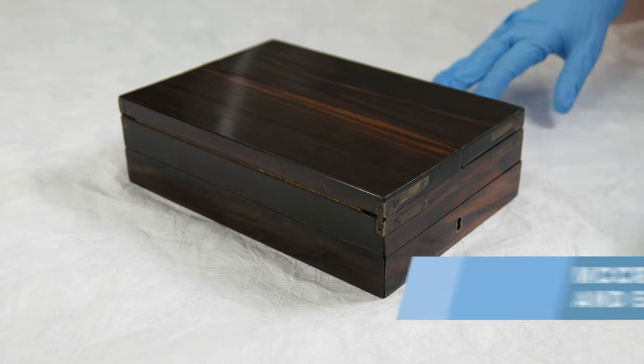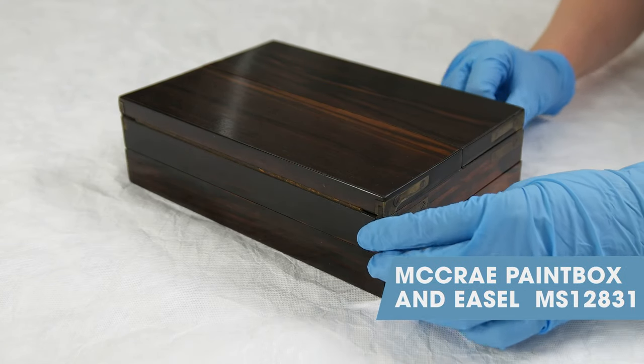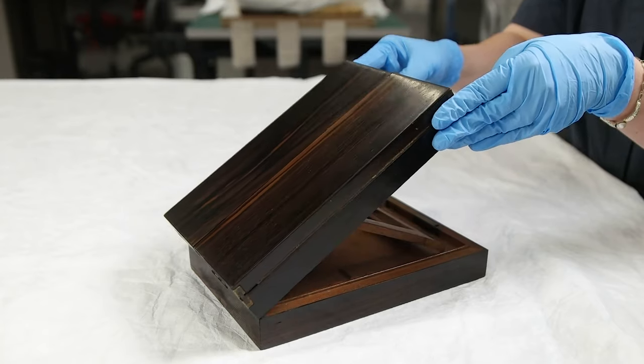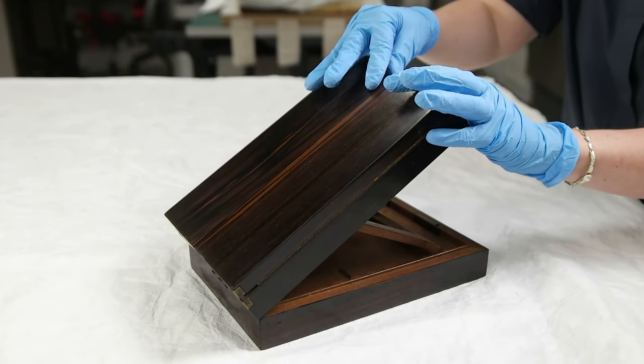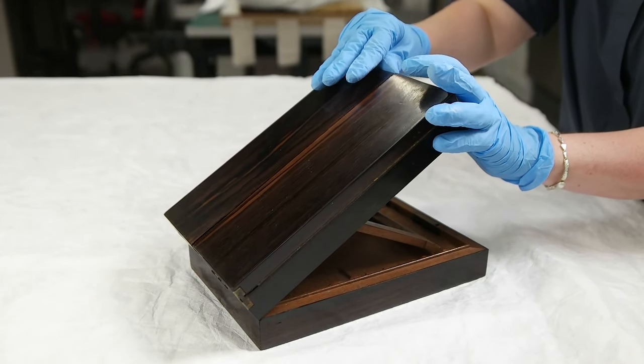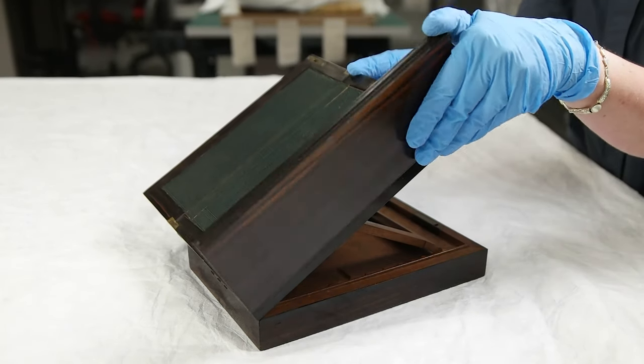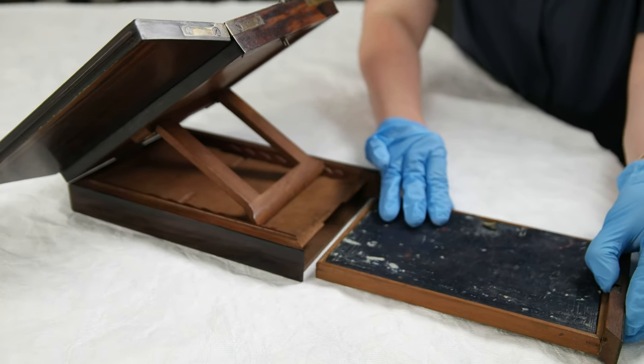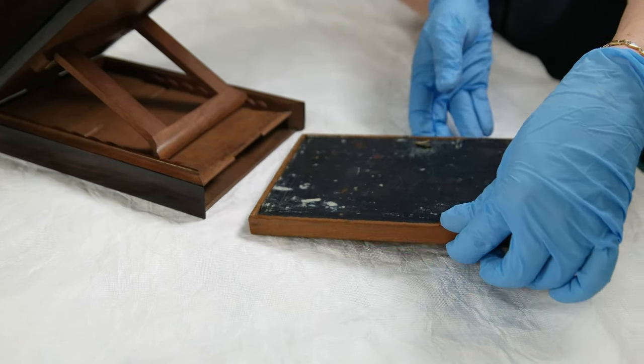The paint box and easel come in one tidy little unit of timber with brass hinges. The easel opens up with a little latch under the lip, and then the paint box component with all of her watercolour pans comes out of the back, slides out in a tray.